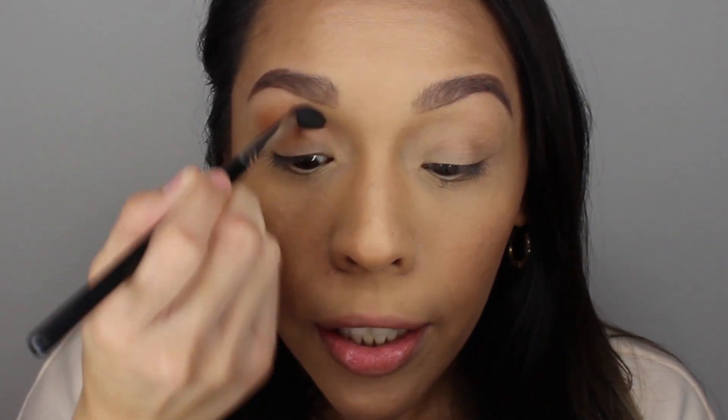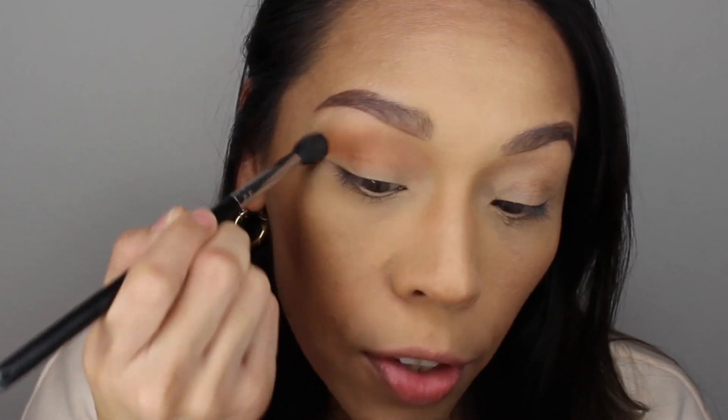For today's look we are going to be working on something warm. I'm going to start by applying this color right here — its name is Riff — on my blending brush, and I'm going to apply it all around my crease. This palette has been on sale lately, so I wanted to create another eye look with it. I picked it up when it was on sale and I imagine a lot of you are picking it up for that reason as well.